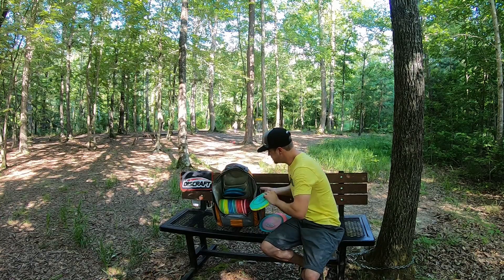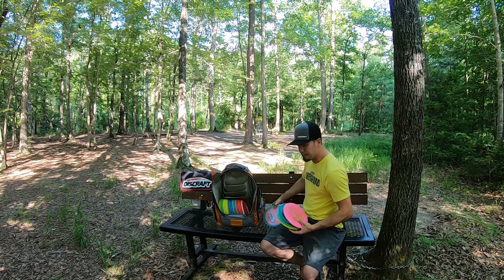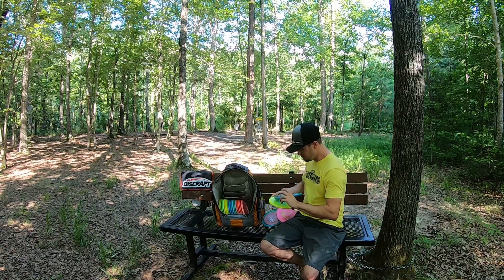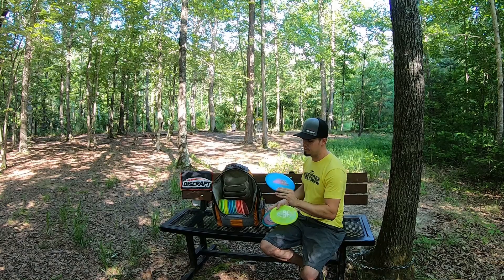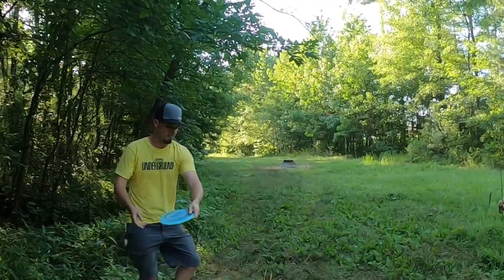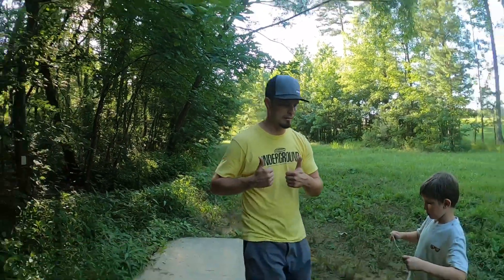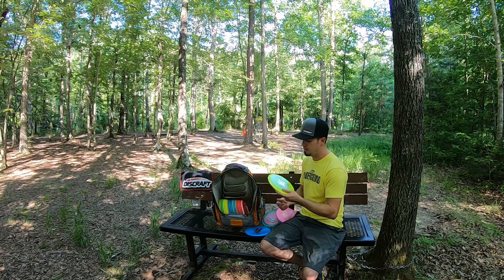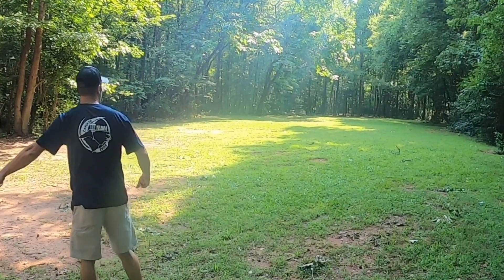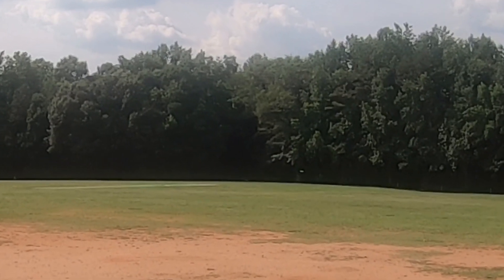On to mid-ranges — I've got a bunch. I'm not a power thrower, so I finesse everything. I've got two Buzzes. One has been in the bag probably two years and is a little bit understable now, so it goes really straight — I can flip it up and it's just perfectly straight for me. The newer Buzz is also Z plastic. I can throw it flat and it'll turn just at the end with a little bit of fade. Both are staples in the bag.